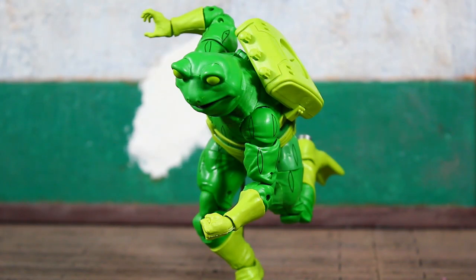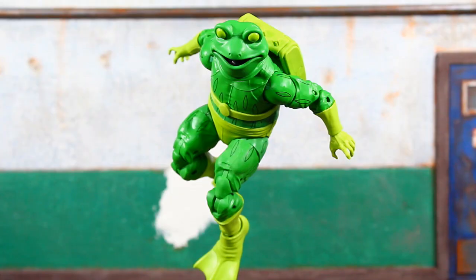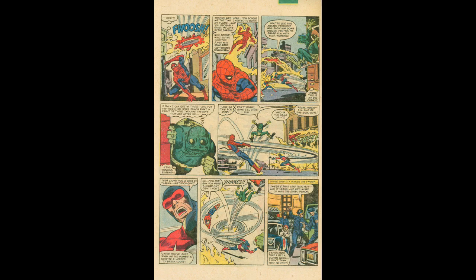Out of the package he has one open hand with the fingers slightly spread on the right arm and one fist on the left, but he does have interchangeable hands where you can go two fists or two open hands. Looking over old comic scans, Frog-Man actually helped Spider-Man defeat Speed Demon in one of his first appearances — kind of on accident too.